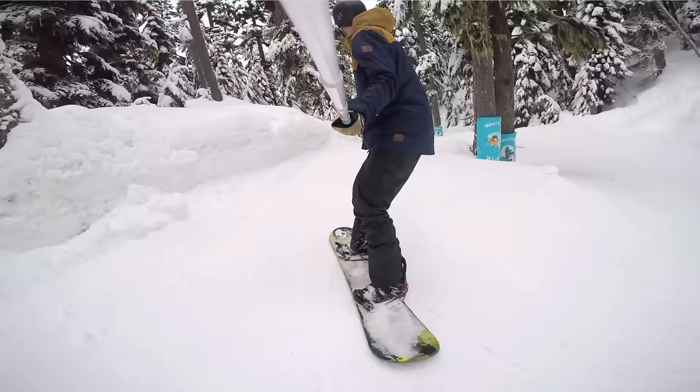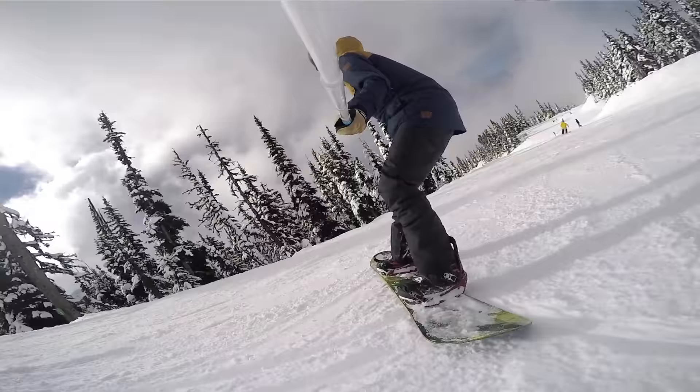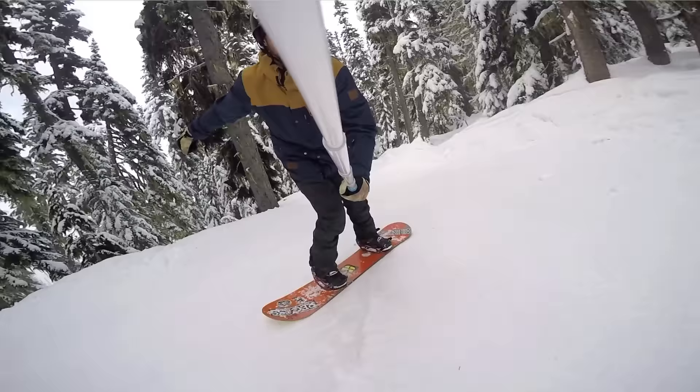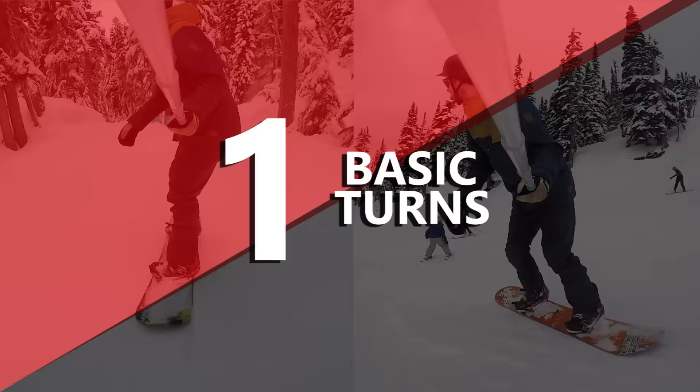To compare camber versus rocker, I'm going to put the boards through five tests: basic turns, flat and narrow runs, carving turns, ollies, and butters.